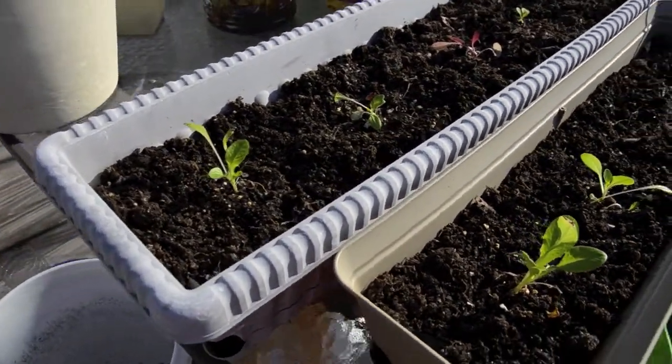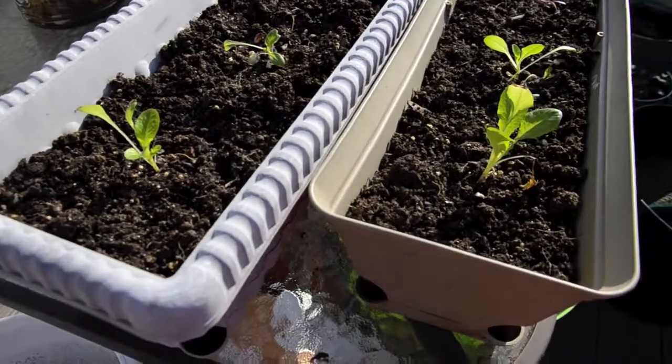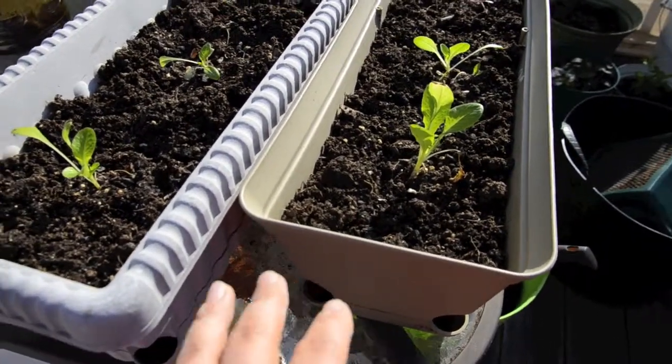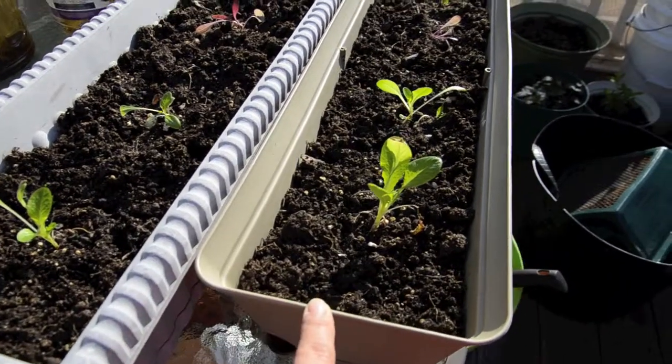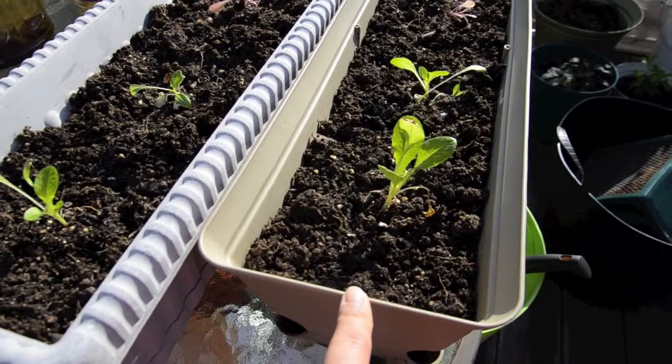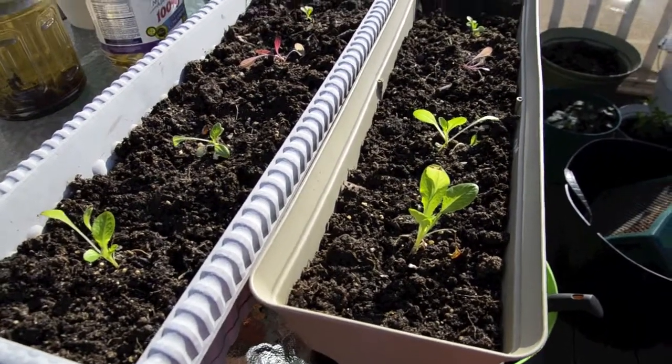So I quickly changed it to lettuce. I had these started indoors and I didn't harden them off, but they seem to be doing okay. I'm going to leave them in the sun and see how they do.